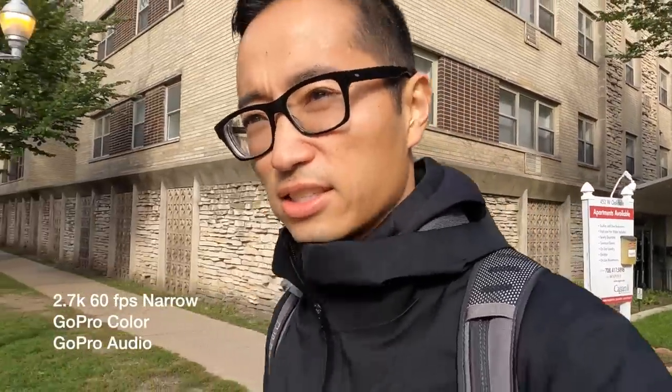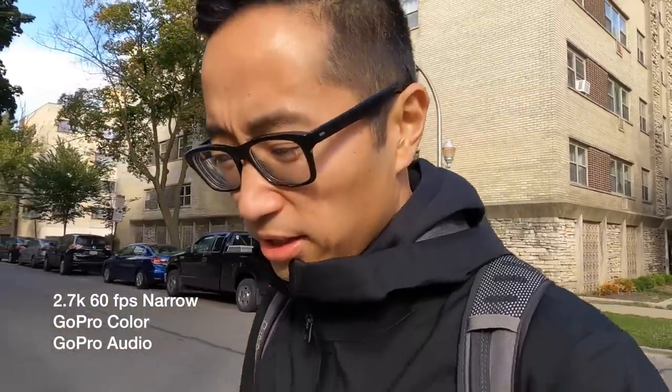All right, this is test clip number two. This time we're at 2.7K — it's a weird resolution. It's more than 1080, it's less than 4K. And while it can shoot up to 120 frames per second in this resolution, I brought it down to 60 so that way I could take advantage of the narrow setting.